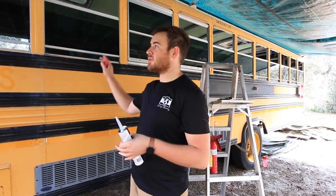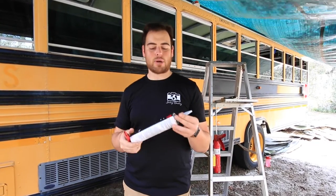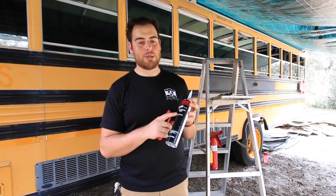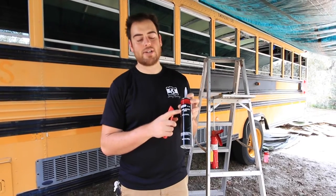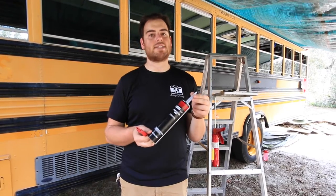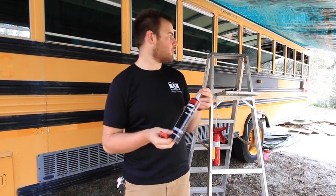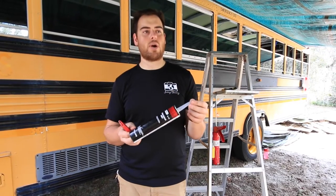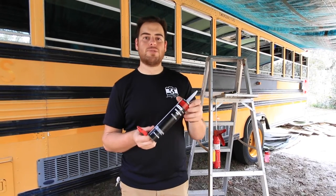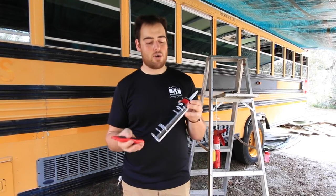The past couple of days have been busy and crazy out here at the bus. My parents have been a massive help getting the windows taken out, cleaned, and re-caulked. My dad has been doing a great job at caulking. In addition to the butyl tape, we're using this Dynatron seam sealer — it's a 3M product. I got mine at AutoZone but had to go to two different locations because they didn't have a lot in stock. We've gone through about three tubes, this will be tube number four. To do all 22 windows on my bus, I'm guessing it'll be about five tubes of the sealant.